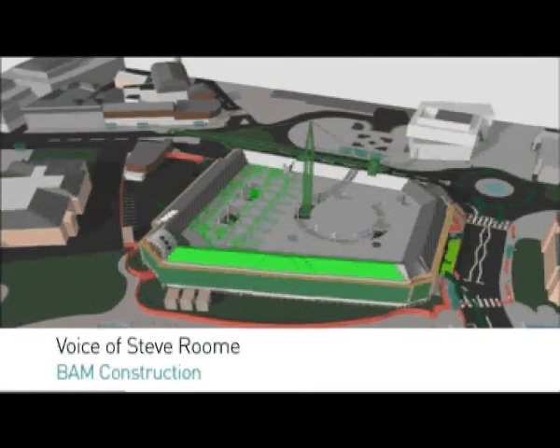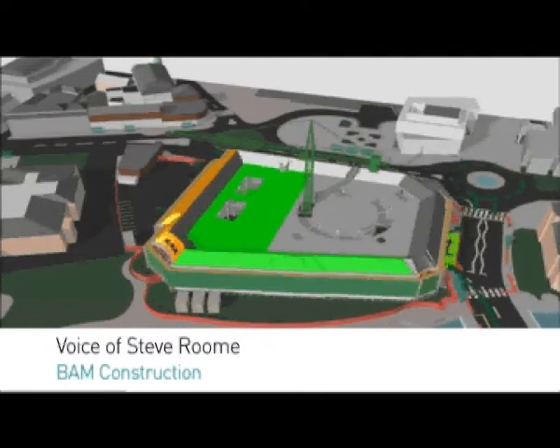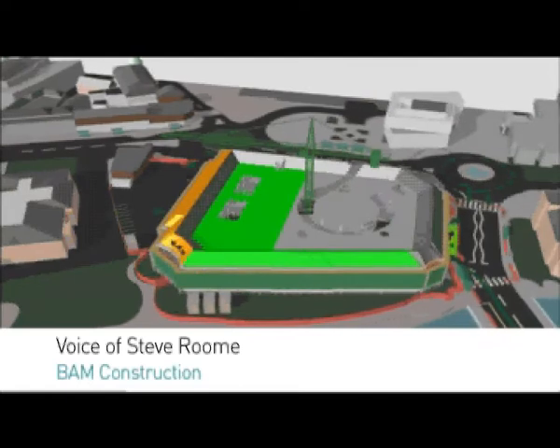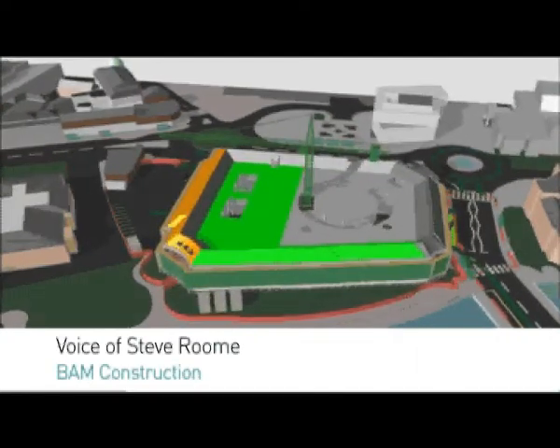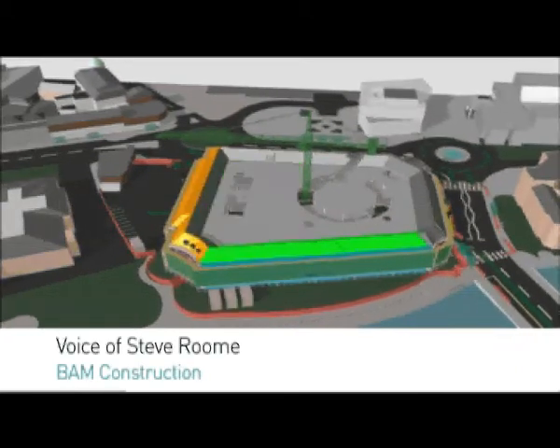Once all this is complete we can start the internal finishes of the building, with all areas to be dry lined out using plasterboard, and all the cores will be constructed using blockwork. Then we'll come back to the roof to install the third storey, as you can see in green here.